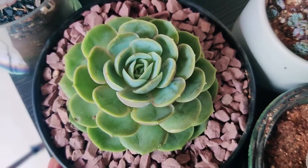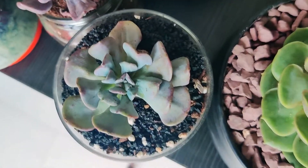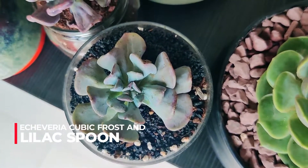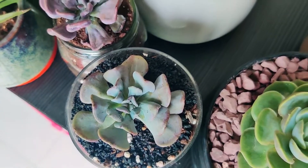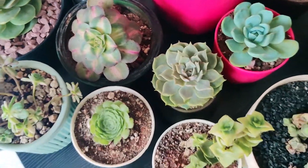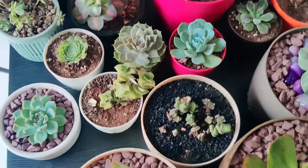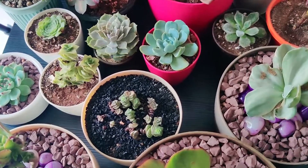This nameless Echeveria — I have no idea what this one is. This is a cubic frost and this is a lilac spoon. One issue is that I haven't been watering them properly, and the second thing is that I get a lot of mealy bugs on my succulents, which I'm trying to keep up with. With so many succulents, they need to be watered more frequently and they should do well.